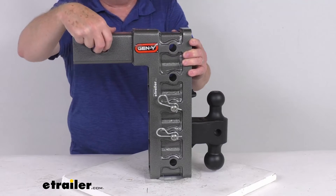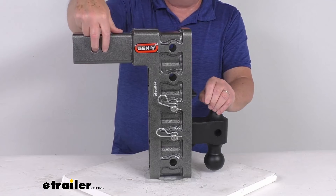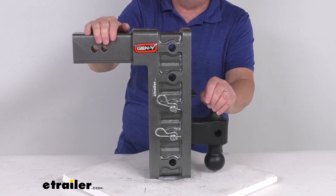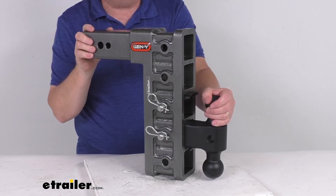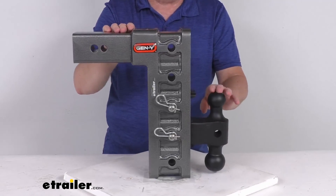When you do install this into your hitch receiver, it will require a hitch pin and clip or hitch lock to secure it — those are not included but we do sell them separately on our website. They give you two different size pin holes: either the three-quarter inch size or the smaller five-eighths inch diameter. This part is SAE J684 certified and is made in the USA, and it fits three inch by three inch trailer hitch receivers.